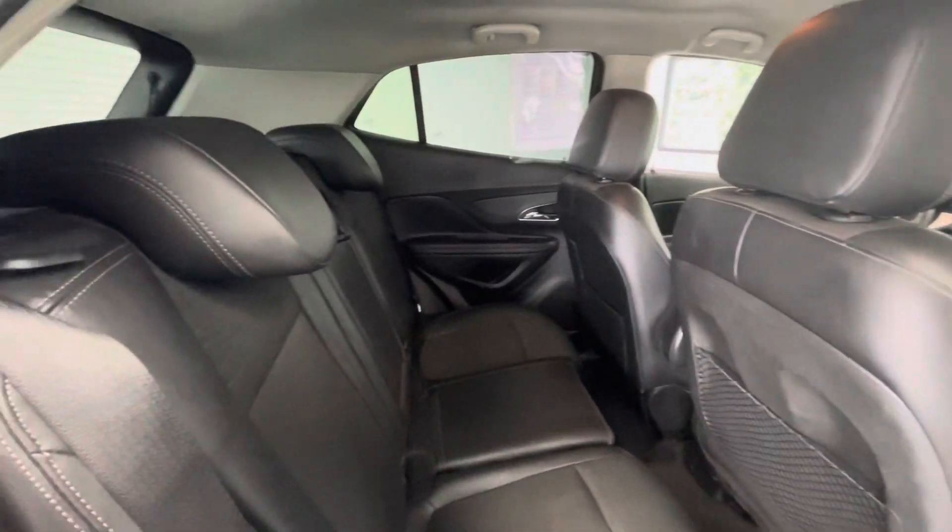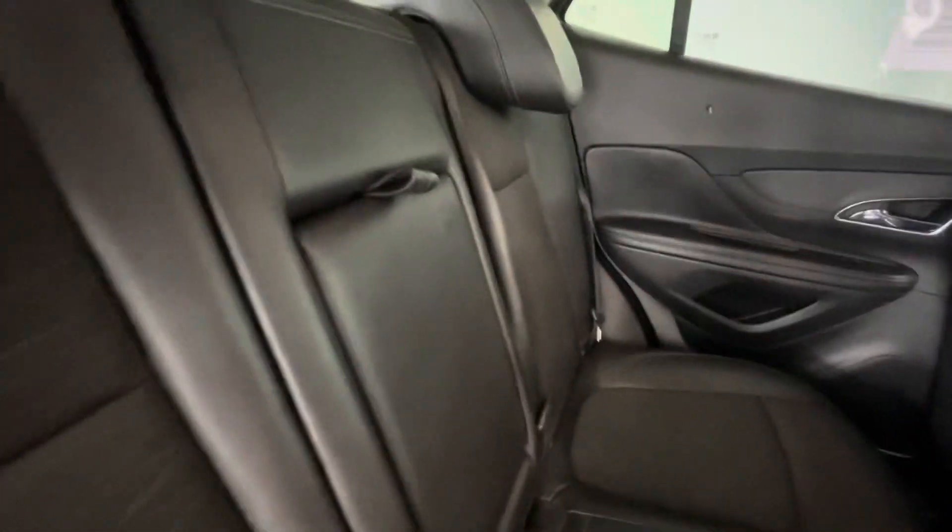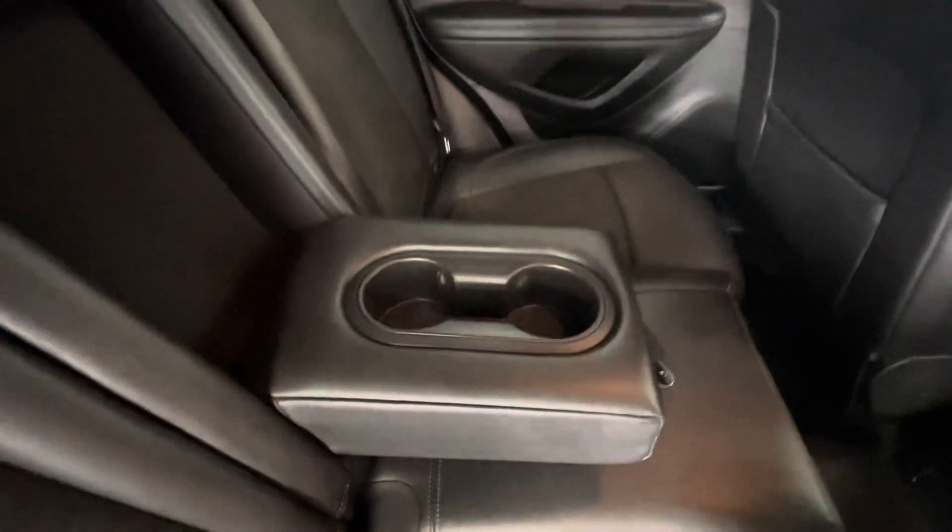Here in the back seat, as you can see, that interior is going to stay consistent back here as well. And if we take a look in the middle seat, you can see that there is a pull-down center console with two cup holders.